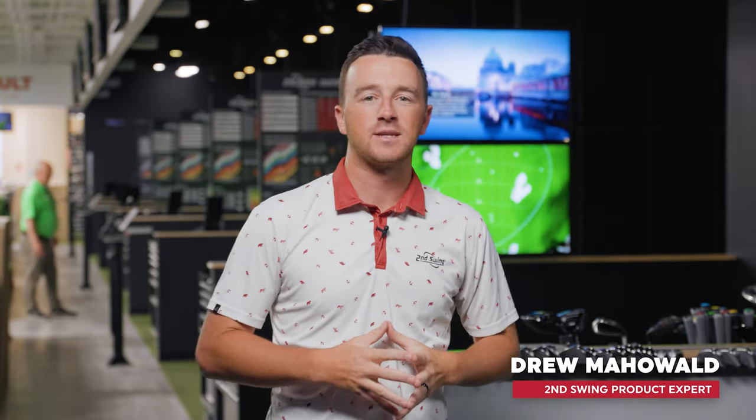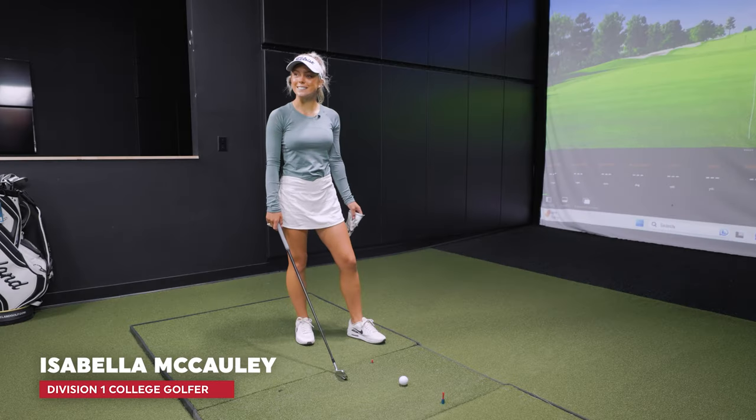Hey golfers, I'm Drew Mahold of Second Swing Golf, back today in the tour van here at Minnetonka, and I'm joined by a special guest — Isabella McCauley — and today we've got another fun one.